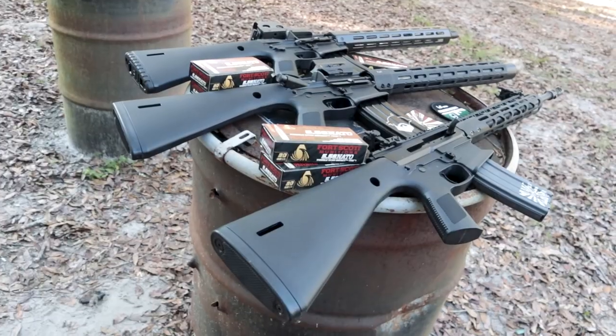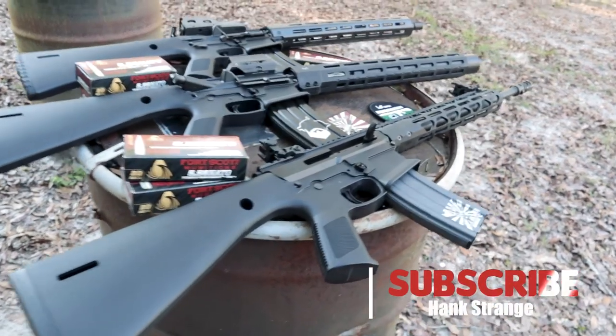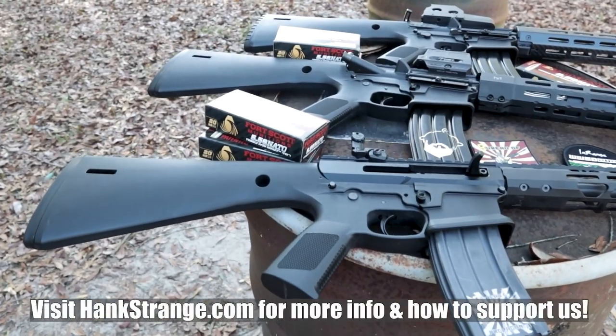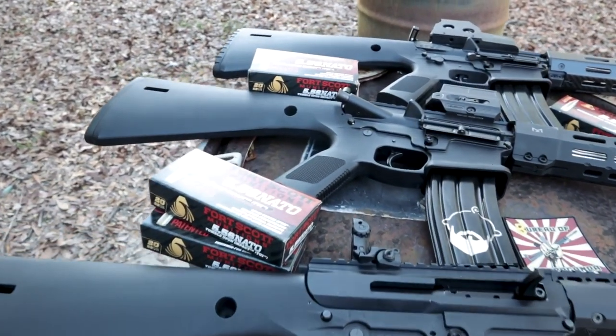We're talking about 'What Would Stoner Do?' — the rifle. There are some iterations, including the KP-15 lower stock combo that you could get. All of these are basically built off of that from what we're looking at, right, Walt? Yes.